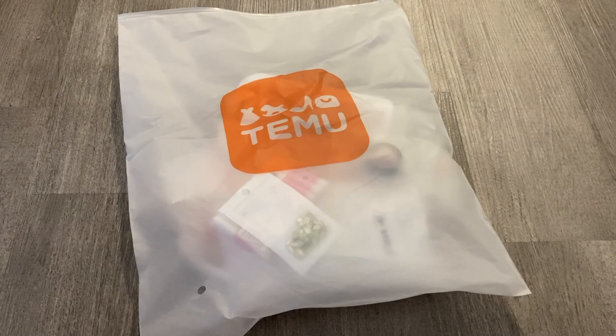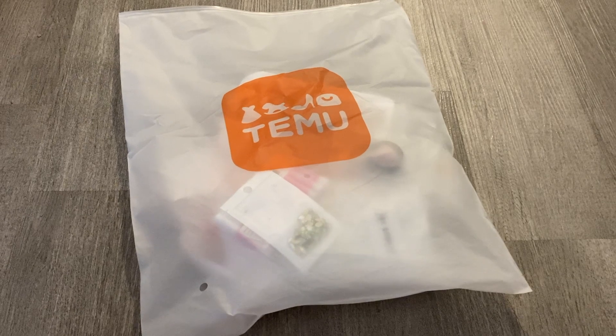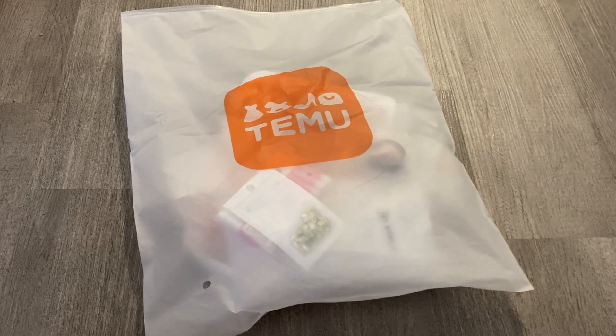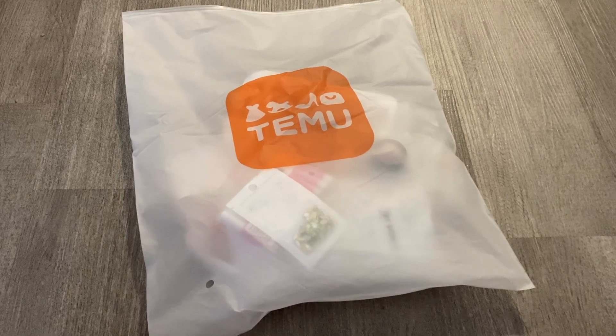Hey guys, welcome back to another video. So today I'm going to be doing another Temu haul. I love doing these videos so much and I know you guys like watching them as well, so I'm super excited for this video.